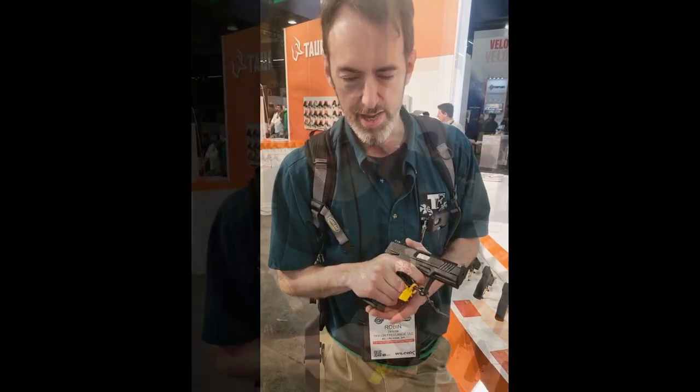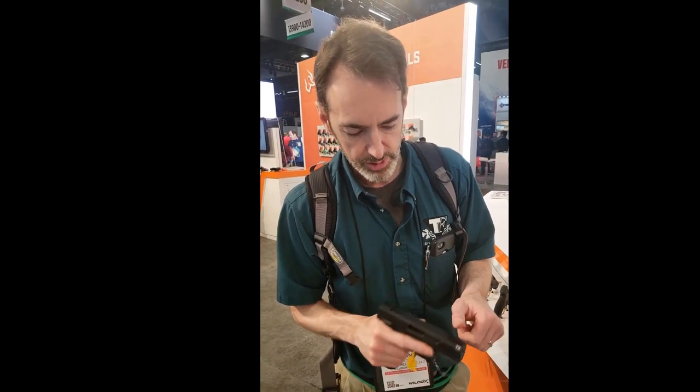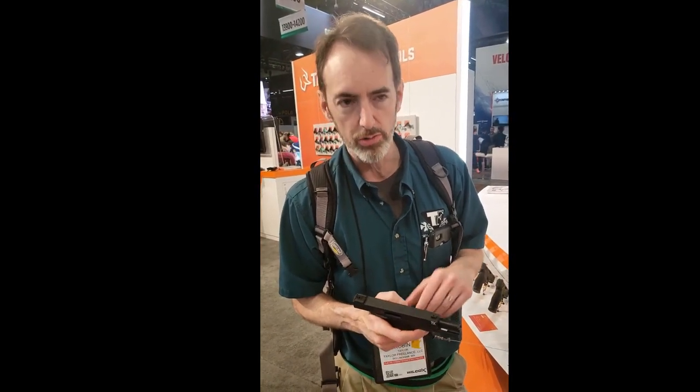Pick it up and play with it. It has excellent ergonomics. It feels a bit like a CZ when you pick it up — a little more narrow, a little more ergonomic in the grip. It's fixed barrel. Sight cycle like a normal pistol — like a Glock, like a Smith & Wesson, like a Taurus.